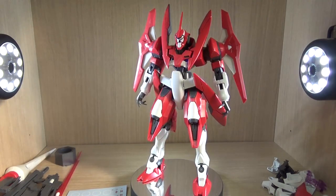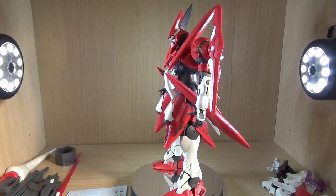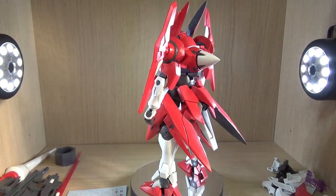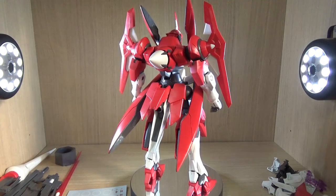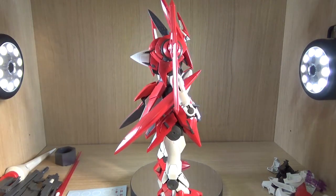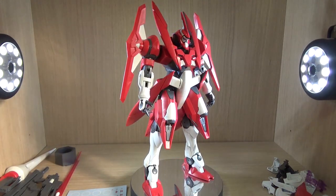Hello YouTube, this is Charlie426, and today we have the review of the premium Bandai exclusive, or P-Bandai exclusive, Master Grade Deborah's Advanced Jinx. This is one of those specific mobile suits that was used by a specific pilot, so being an Advanced Jinx, this was basically supposed to be in a side story from the 00 series.